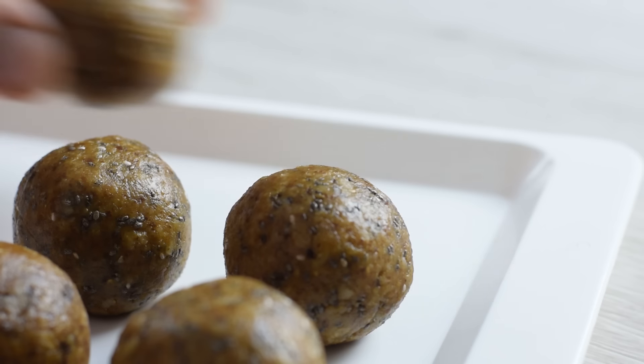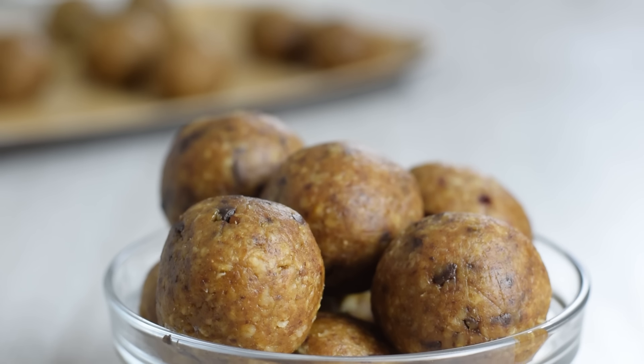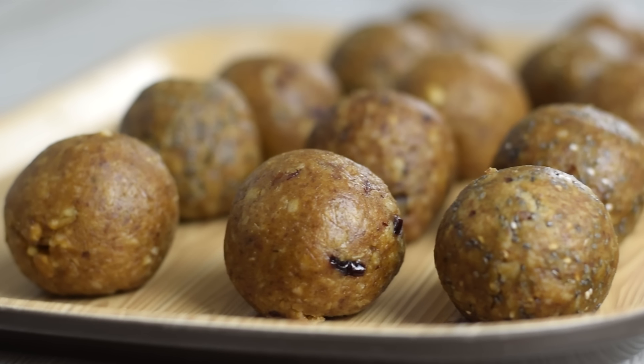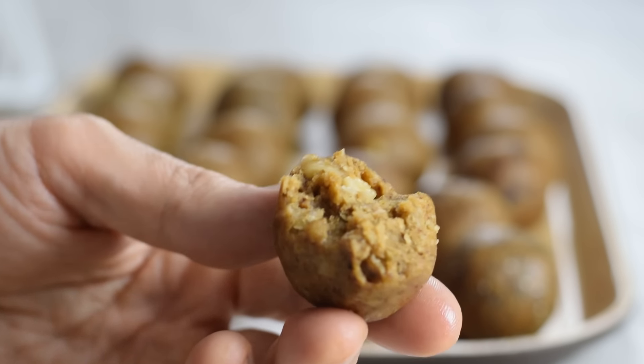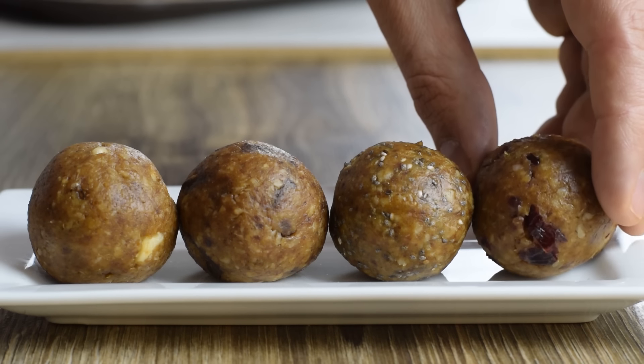Today I am going to show you my new favorite healthy snack you can whip up in minutes. It's no-bake oatmeal energy balls. It calls for just a handful of natural ingredients and tastes like cookie dough. With 4 energy ball flavor ideas, they are the best snack ever.